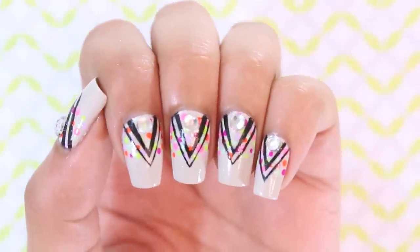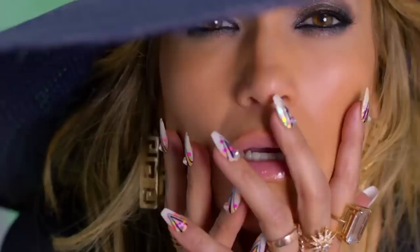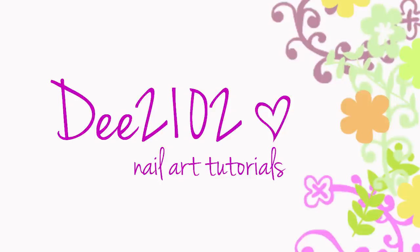Hey guys, today I'm recreating JLo's nail art she has in the new Prince Royce 'Back It Up' music video. I was able to find the nail artist that did her nails and fell in love with the look and had to share it with you all. It's perfect for summer with all of the bright colors. So let's get this look started.